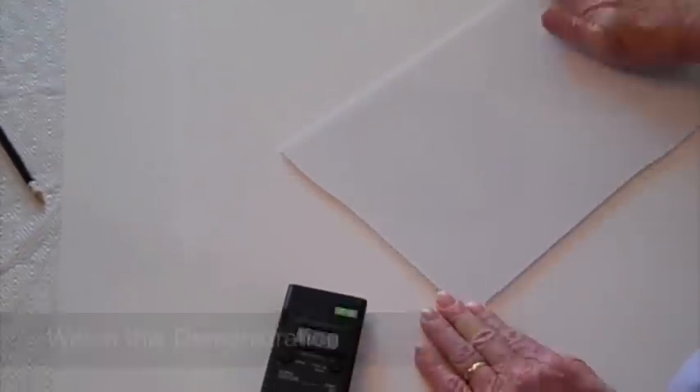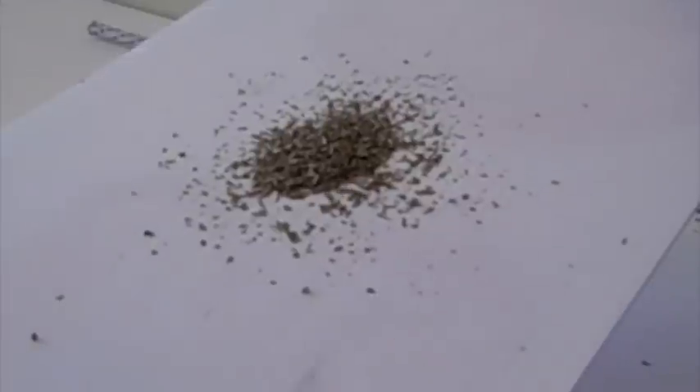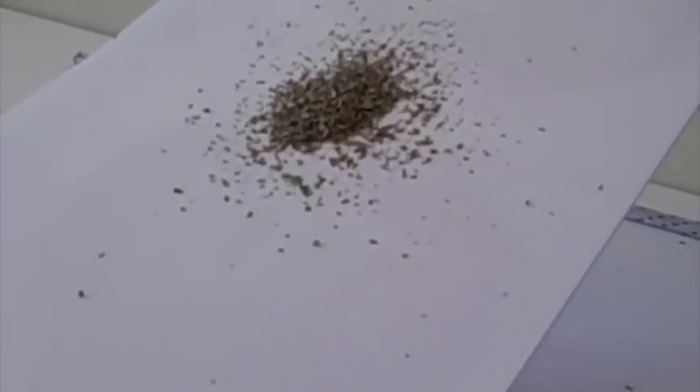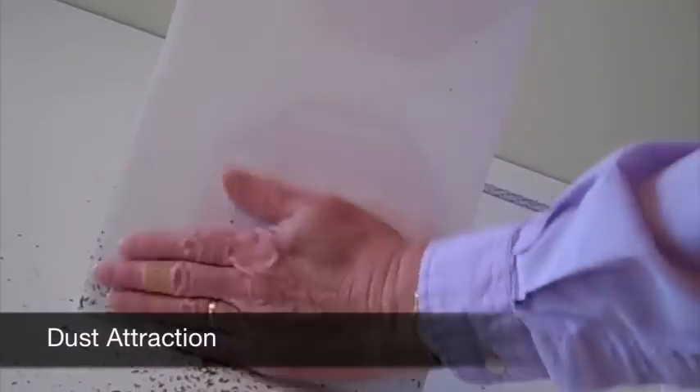You can see that this static meter is reading over 25,000 volts of static electricity. When basal leaves are poured onto the substrate, watch carefully how the particles are literally jumping from the surface of the substrate. You can see from this demonstration how dust attraction to your substrates is also caused by the static field.